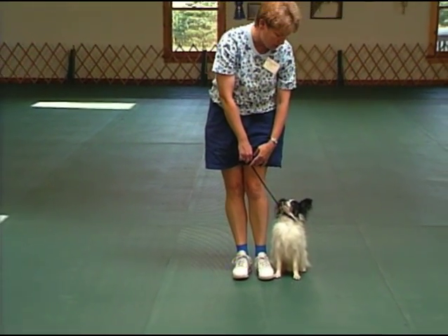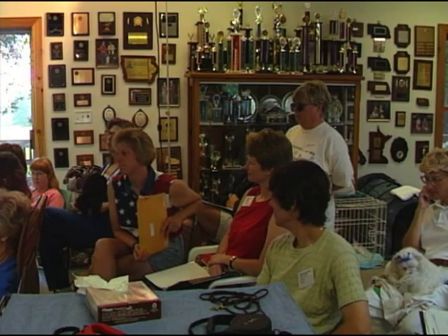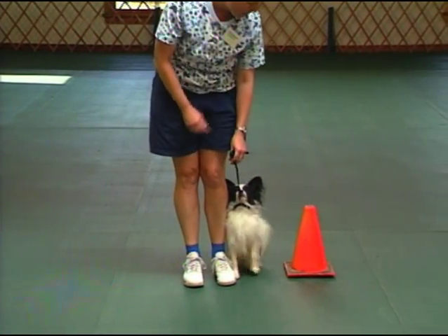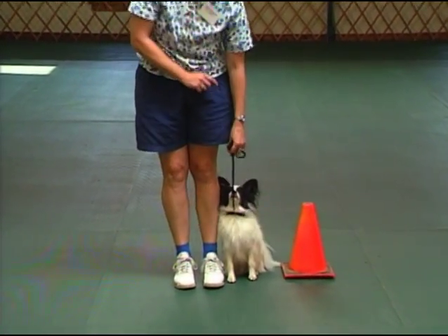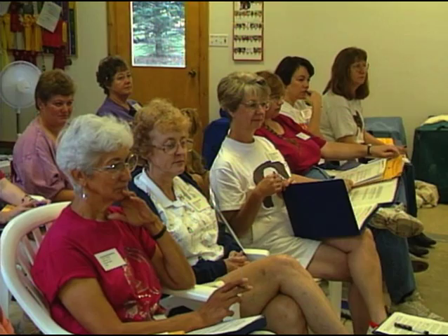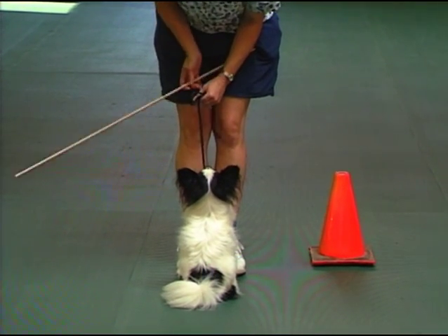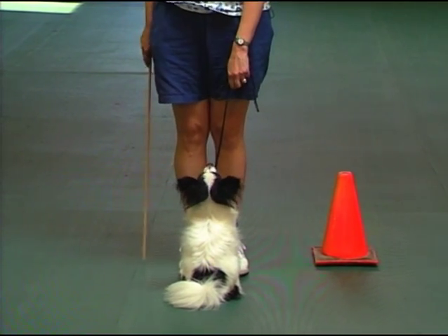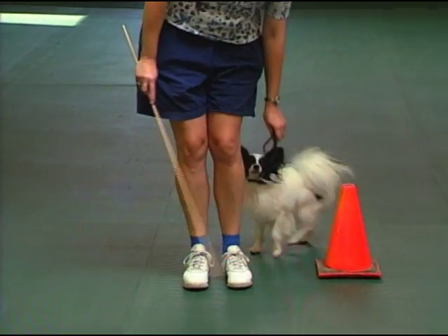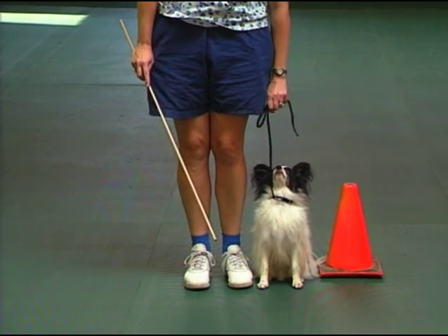Rumor is the one that has the tendency to cut in, so he gets pressure this way. He learns to pass his body through between me and that barrier before he makes his turn. Then we use the dowel to help the dog know that he has to wait and move without me moving my feet. Swing — good boy, yes! Where are you supposed to be? Yeah, good.